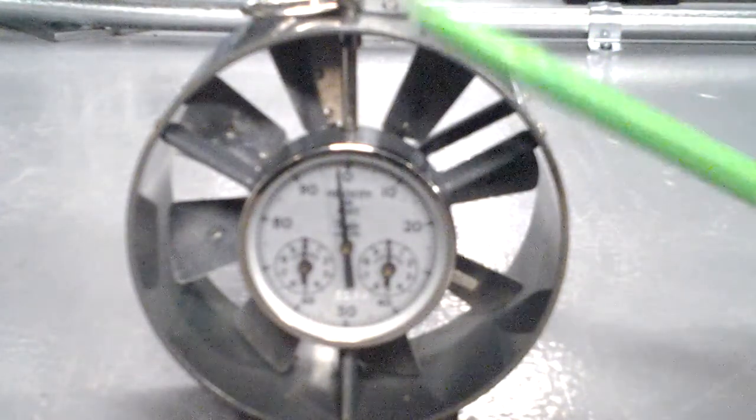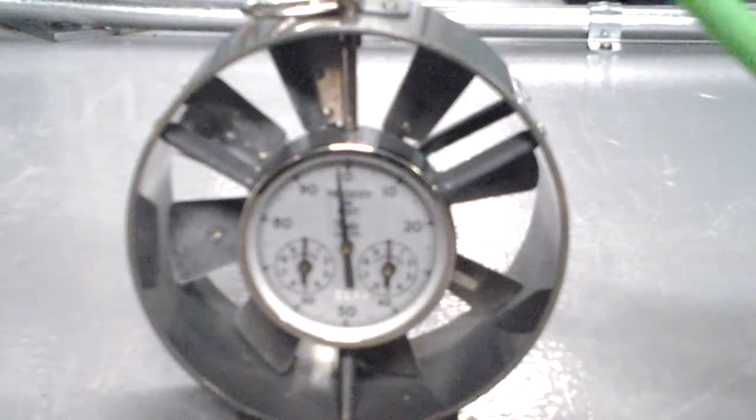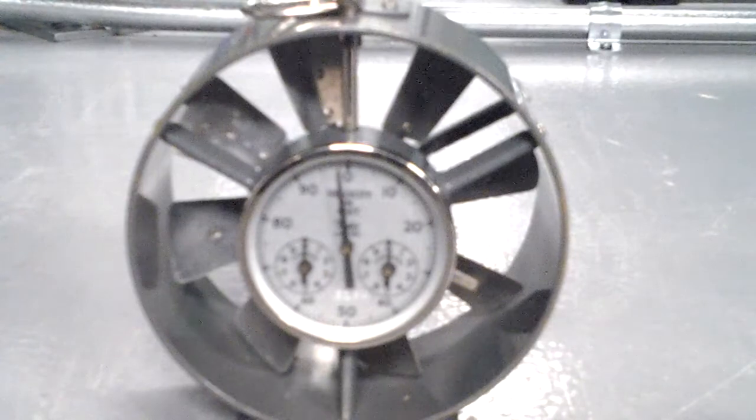After you get your five measurements, you add them all up and then find the average of your five trials. Then you take that number and multiply it by the square footage of the vent that you're measuring for CFM. After you find that, you multiply the two together and then divide by the magic number 144.